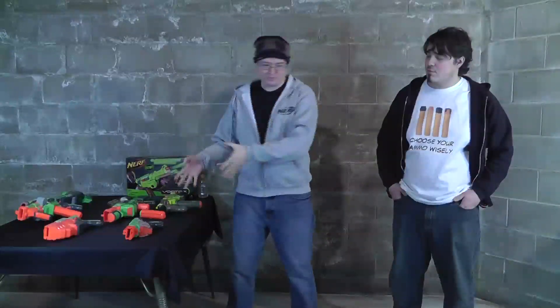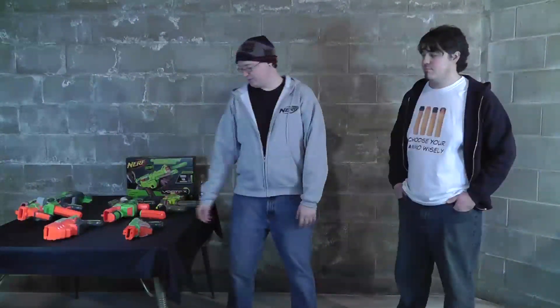Considering the other ones, it probably gets the best accuracy out of any of them. I put the Proton in the same vein as the Scout, and the Scout is probably one of the most accurate handheld Nerf blasters I've ever seen. So it's no surprise that being so small and compact, it gets the best accuracy. There's not a lot to it, so there's not a lot to get wrong. Short, sweet, and to the point.